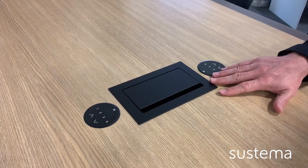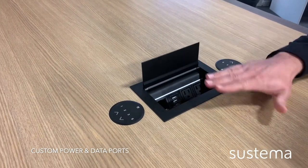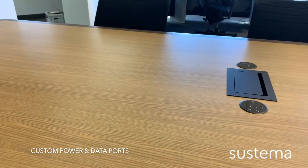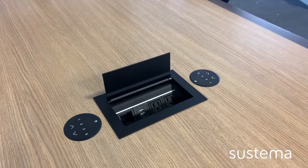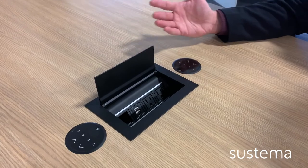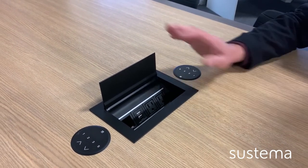Now we're going to talk about the monuments. The AV meeting table also integrates custom cable cubbies. These are made based on your AV and technical requirements to adapt to your work environment. As you can see, we can customize it to include anything from USB, HDMI ports, VGA, power, Ethernet, and much more to easily connect your device or computer during your presentation.